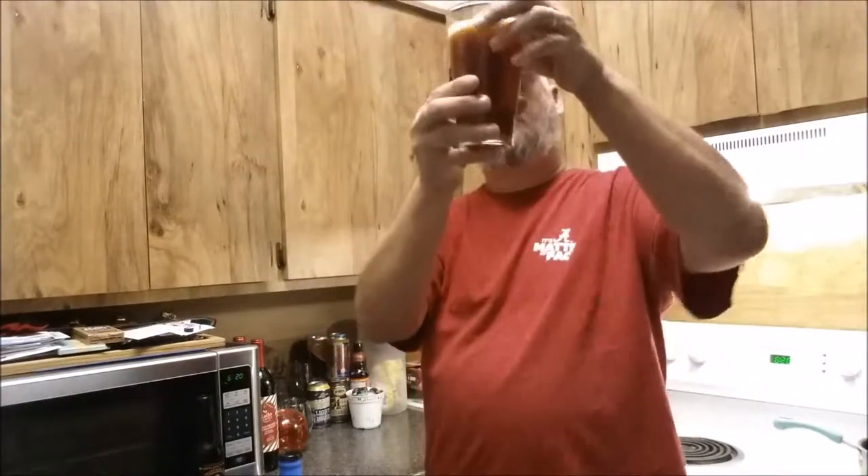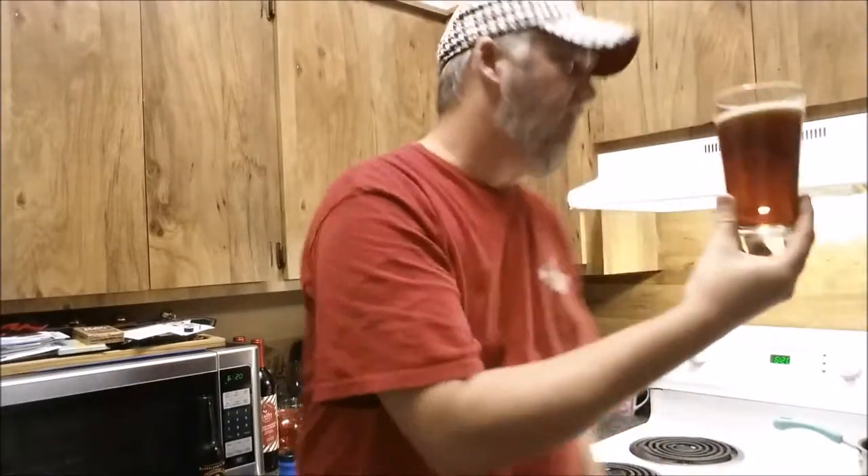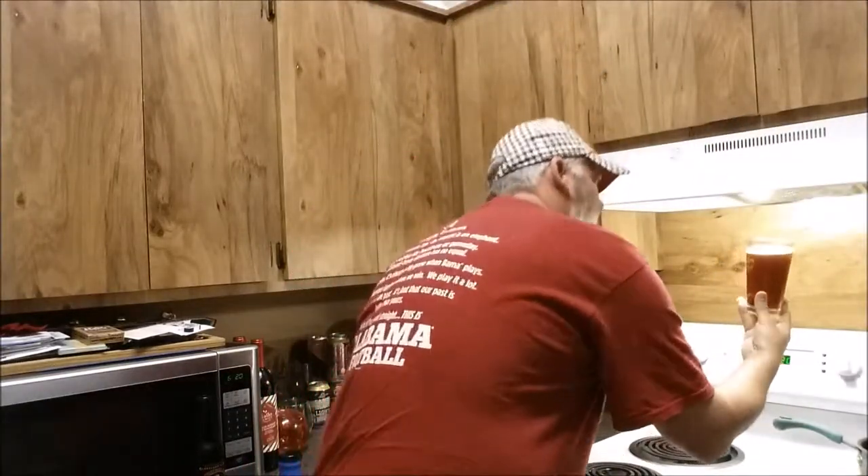Look at it — I want to say it looks like maybe a honey color, maybe a slightly reddish. Going in this light right here just for a second. That's a dark, dark amber, light brown type color. The head was nothing, but it's a little bit off-white head.